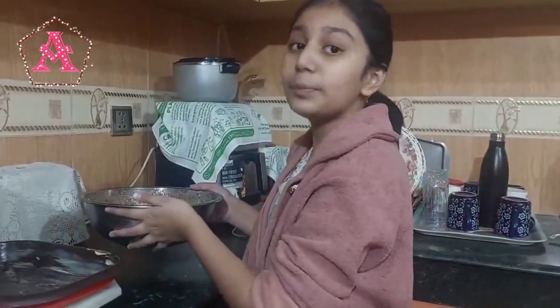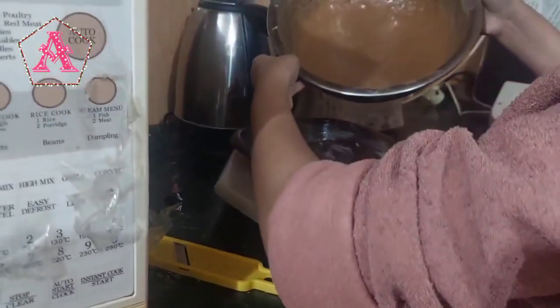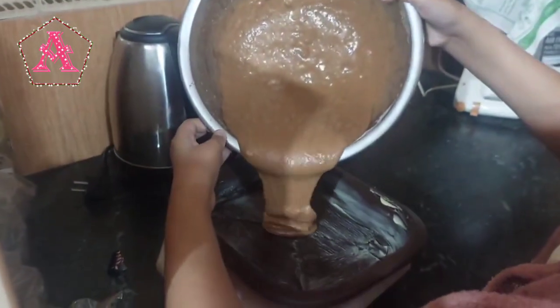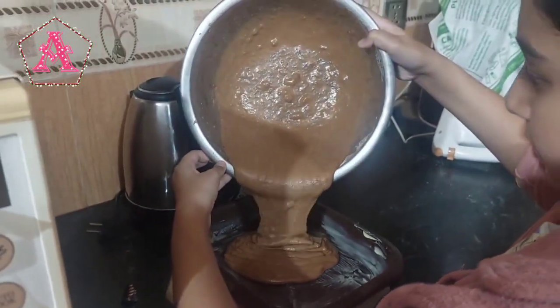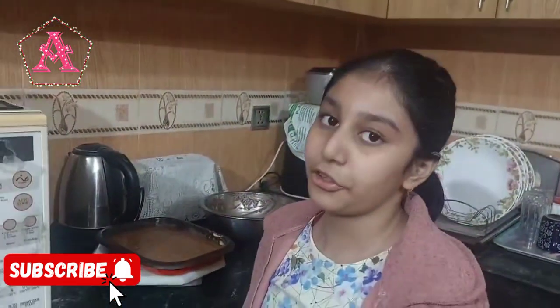Now I'll pour the whole mixture into the baking pan. Finally, we're going to insert the baking tray inside the oven at 170 degrees Celsius for 30 minutes.